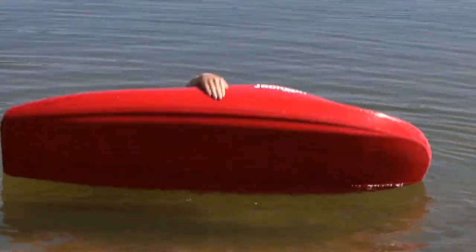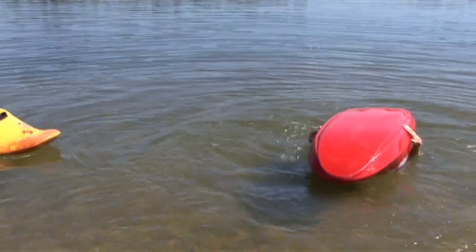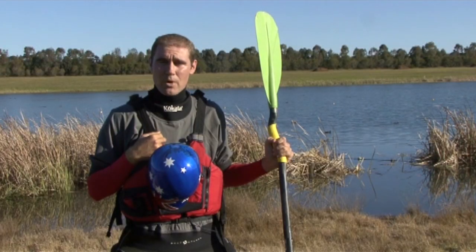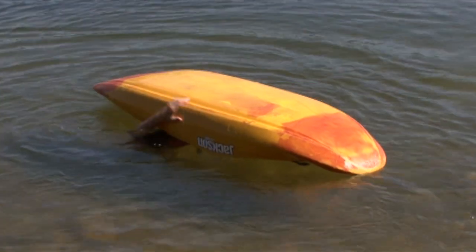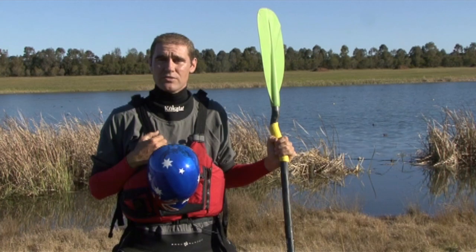Next up, we're going to reach underneath the hull of our boat, and I want you to tap the sides of your boat three times. That's a signal to let everyone know that you're upside down in your boat. Then rub the sides of your boat three times, all the way up and back. That gets us in the habit of feeling for where the other person's boat is for a T-Rescue.